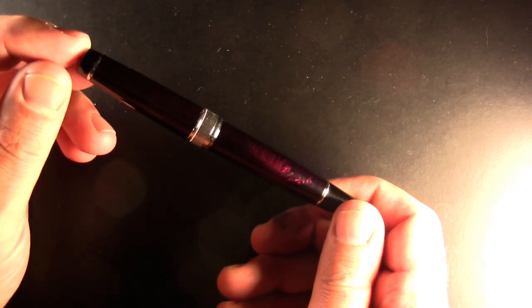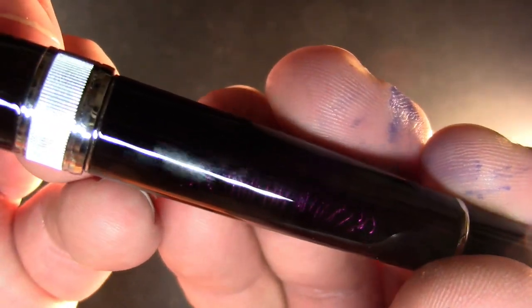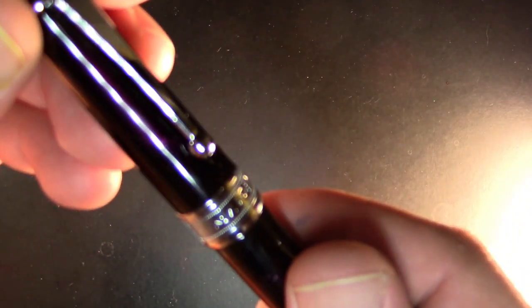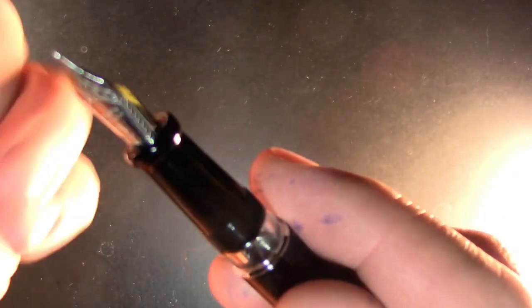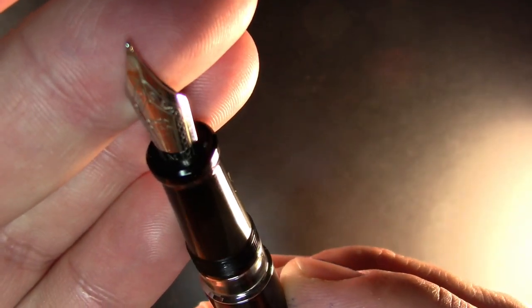The pen itself has a very subtle kind of fireworks design — you can see it with extra light. Very subtle, a little bit on the cap as well, and nothing on the finial. Here we have 'Majan' — due to a legal battle with Kawekka, the details of which I don't know, they had to rename themselves from Moon Man to Majan.